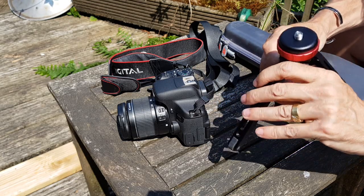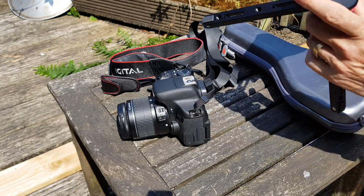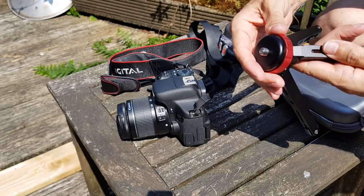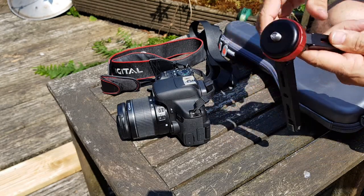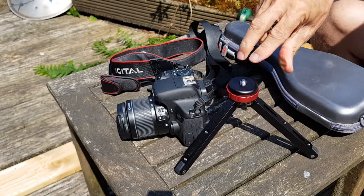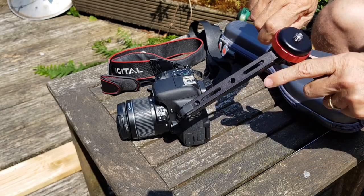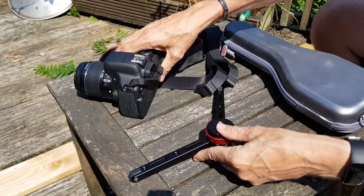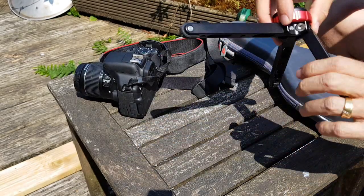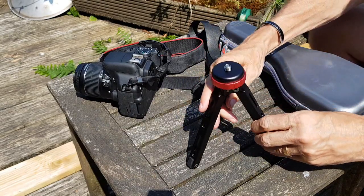You can have the legs set at whatever angle you want. Just to show you: turned this way, that's the furthest the legs can go — they won't go down any further than that. Turn it a little bit more and you can actually have it almost flat, very stable on the ground.